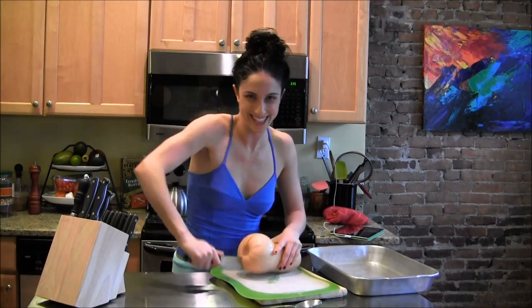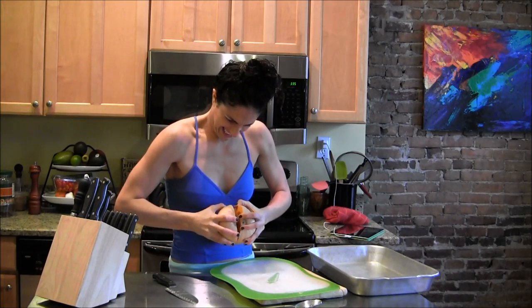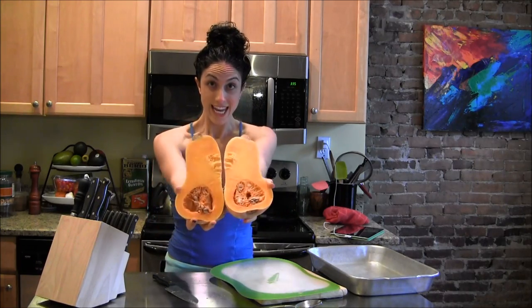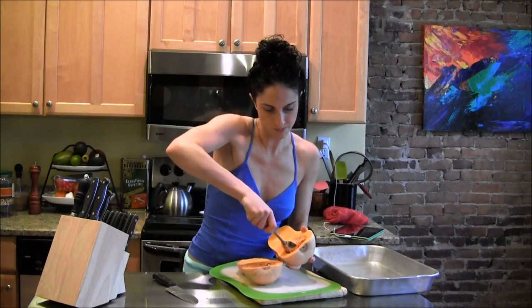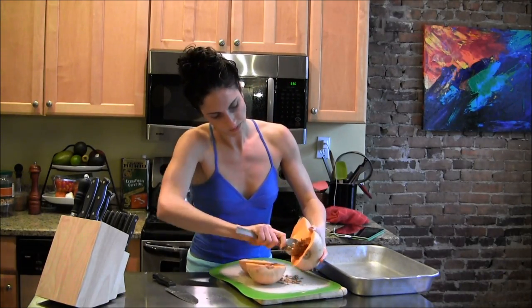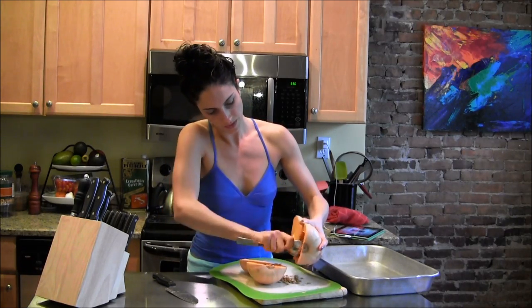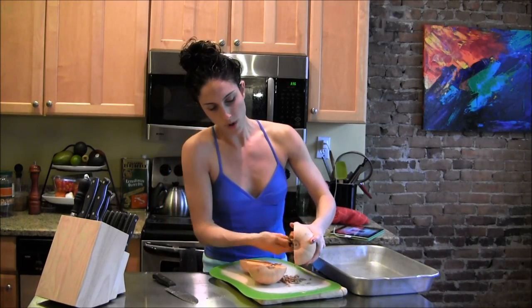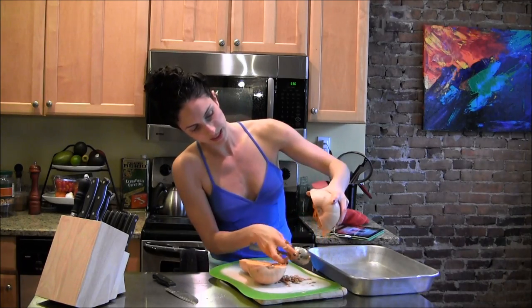So what you do is you cut it in half — that was a little bit of a struggle. And you can see it's a great bright orange. Now there's seeds inside, so you've got to scoop out the seeds. There's kind of this little stringy skin — you want to take that out too. Then after you scoop it out, I like to stick it on the pan and spray it or put a little bit of oil just so that it doesn't stick.